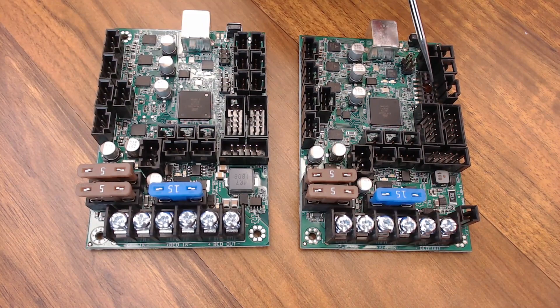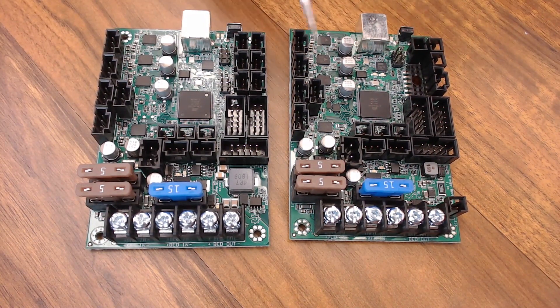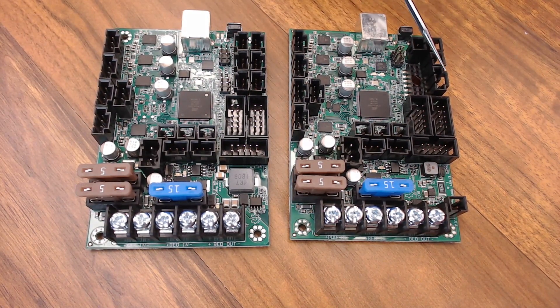Prusa also uses this interface in their print farm for diagnostics. The next thing you'll notice that's different between the two boards is your Z-minimum end stop — there are actually four pins on the Einsy versus the Retro. That's because Prusa is using the PINDA2 probe on the MK3 that has a wire dedicated for a thermistor inside the probe, which gives them more accuracy at different temperatures.